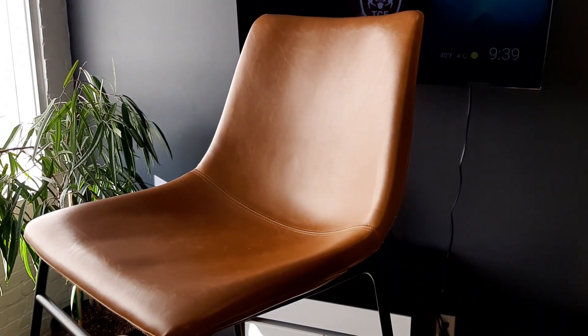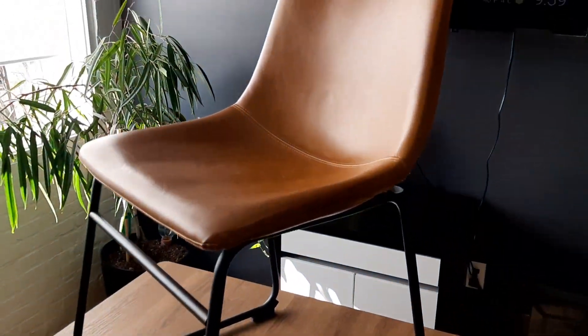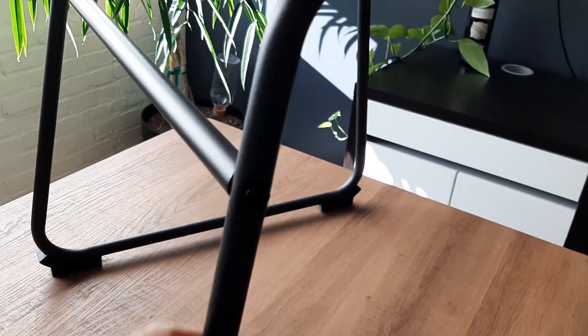Hello everyone, I wanted to talk about these Walker Edison faux leather seats. We actually have these here in the office and really like them — they're really comfortable to sit in. These are labeled dining chairs but we actually use them as office chairs. This is the faux leather here, as you can see, and it looks really good. These are steel powder-coated legs that support a lot of weight and hold up well.